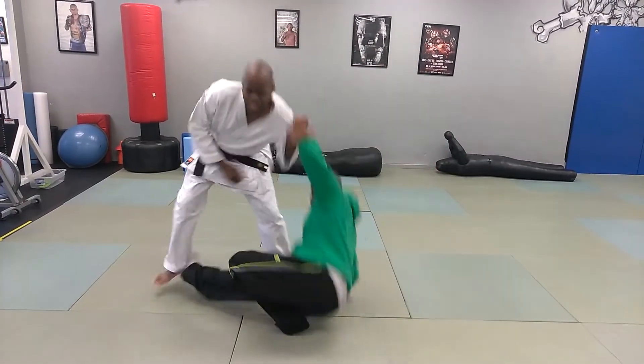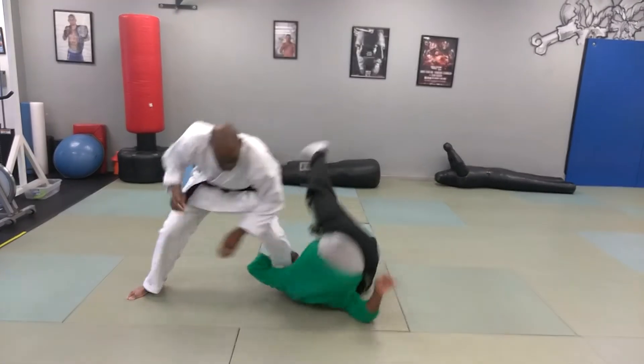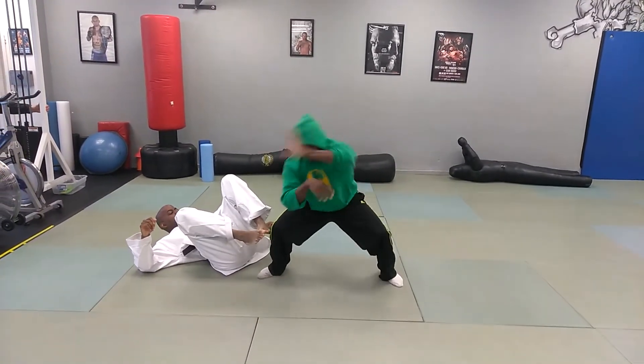Here, you shift this foot out. This hand, as this drops, gets the joint shot. Boom! This foot hooks, pops over. Straight leg down — down he goes. This gives you a submission hold and everything. That's what this is for.